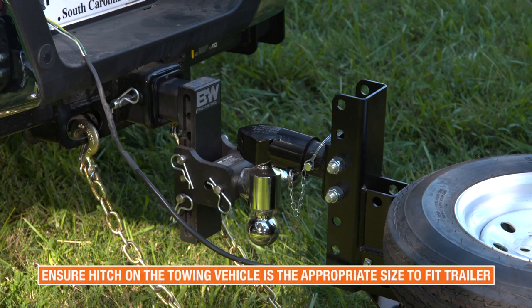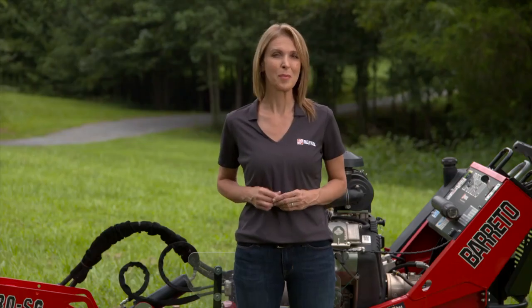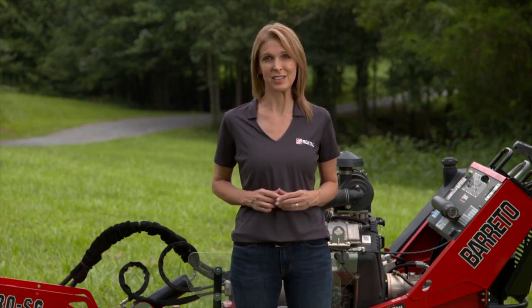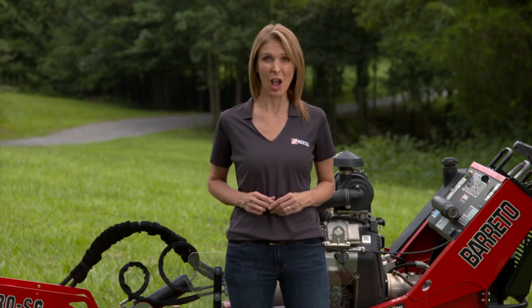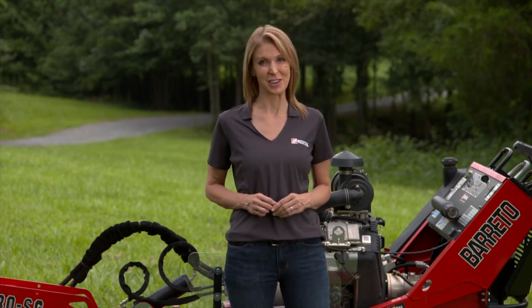Make sure the hitch on the towing vehicle is the appropriate size to fit the trailer. Make sure to perform regular maintenance on the unit. Talk with your rental associate or refer to the operator's manual for more information on maintenance.